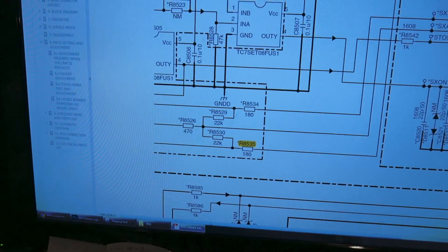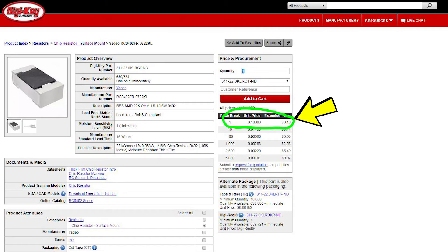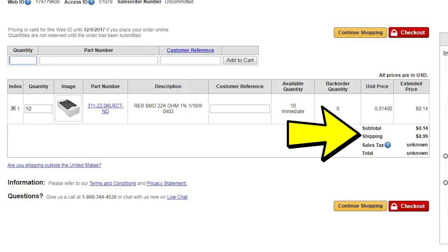I bought the manual, took a few days to get the CD, and then put the file on my server. I was able to look through the manual and find the value of the resistor. I looked on DigiKey, Mouser, and Newark — they had the 22 kilohm, 1/16th watt resistor available for a couple pennies. But it takes days to get it and shipping would cost $10 to $12 for three-day shipping. I'm impatient, so I didn't even bother.